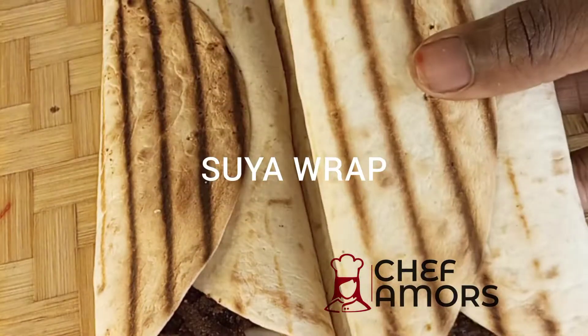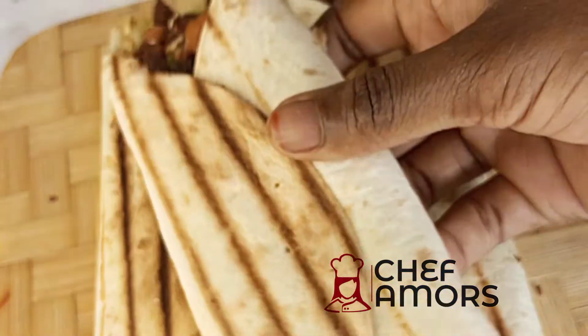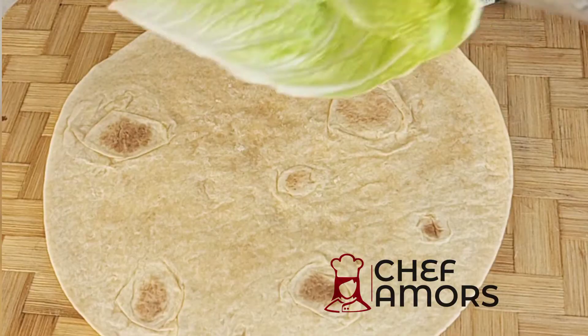Hello foodies! I present to you my suya wrap made from leftover suya we made earlier. This is very easy to make and so yummy. Let's dive in. First of all, you'll be needing your tortilla wraps.